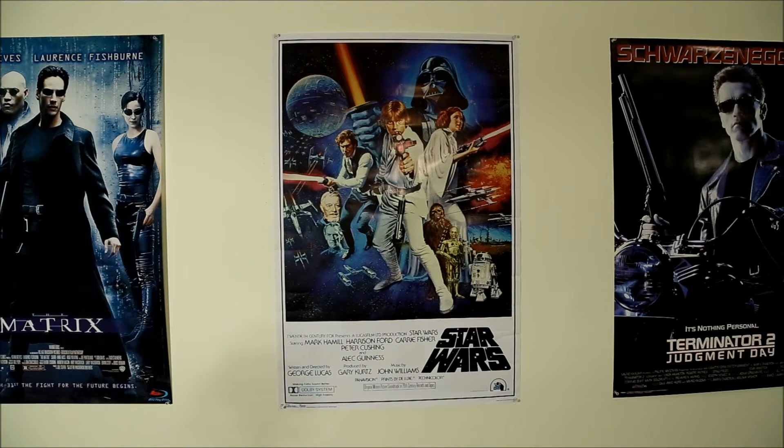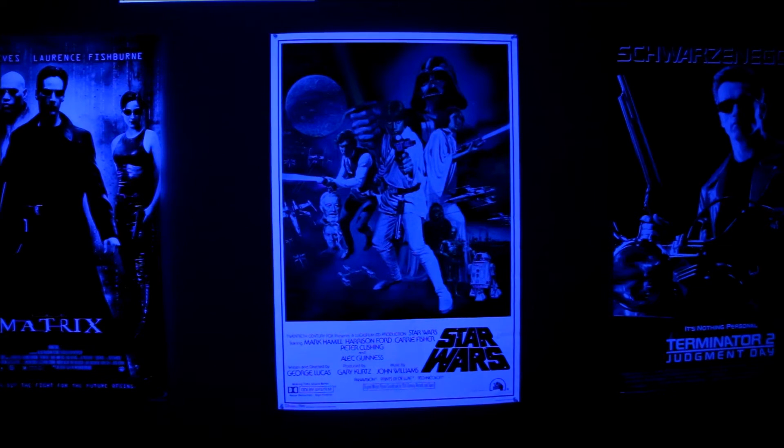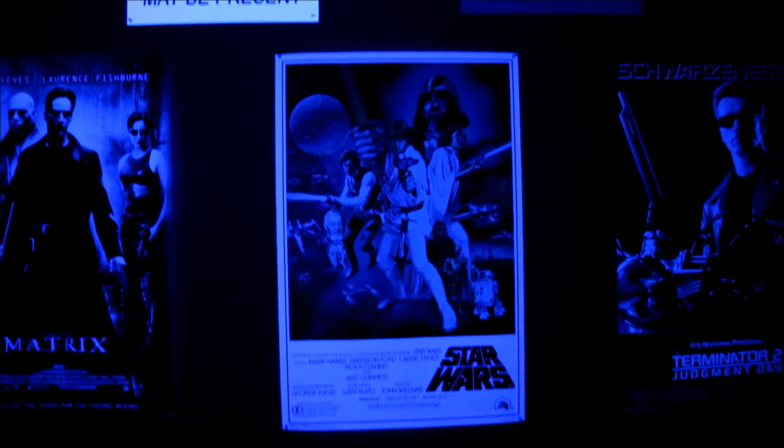Let me switch to the black light and demonstrate. Here we go — as expected, the white areas of the posters take on a glowing bluish-white color. But here's the surprise: when I scan up and look at the poster signs we've decorated with, I get this.